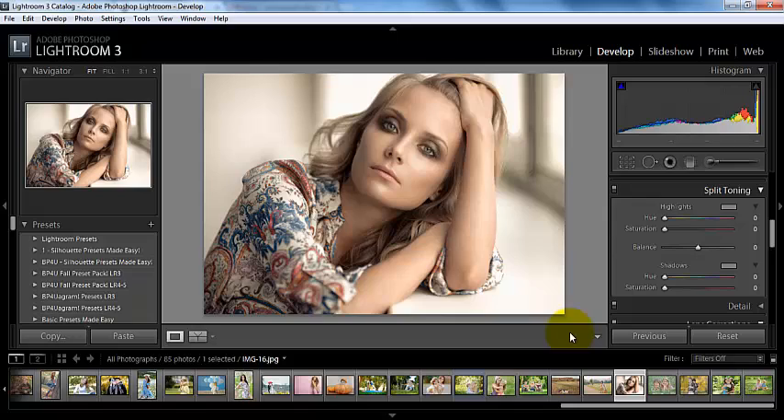They sort of resemble fill layers from Photoshop, if you've ever used Photoshop, but it has its own unique flair. We can add a color to the highlights and a color to the shadows, and it doesn't have to be the same color.